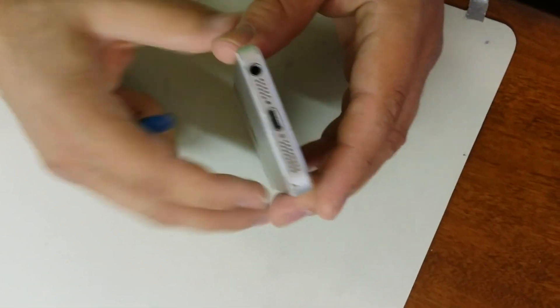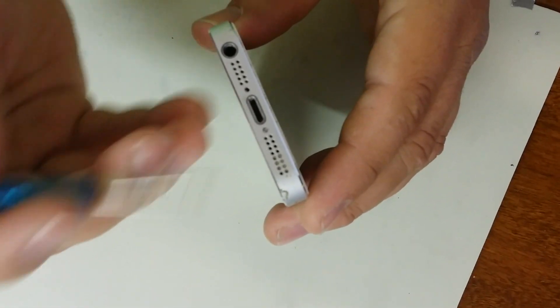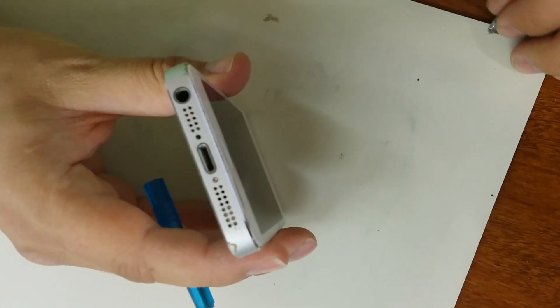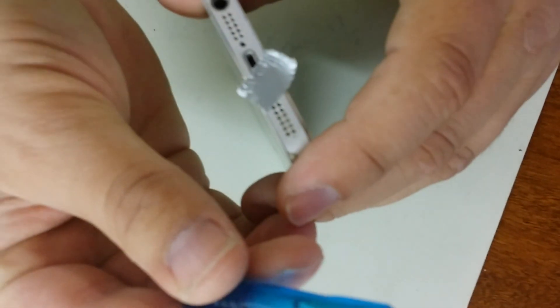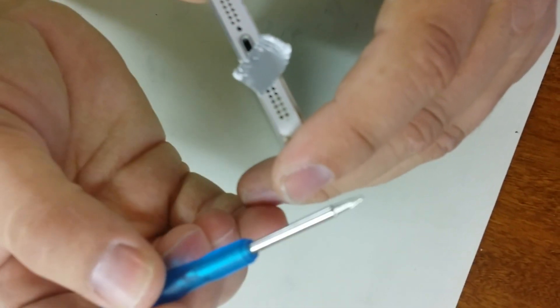This is from an iPhone 5, though it works with other screws as well. Basically it's pretty simple — you take a little piece of duct tape or some kind of tape, stick it over the screw, take your screwdriver — this is of course the pentalobe screwdriver.